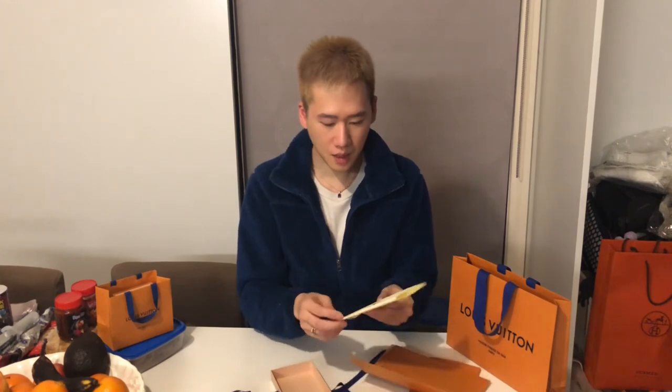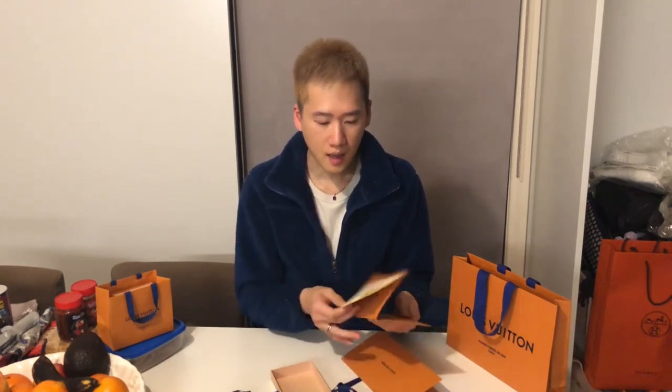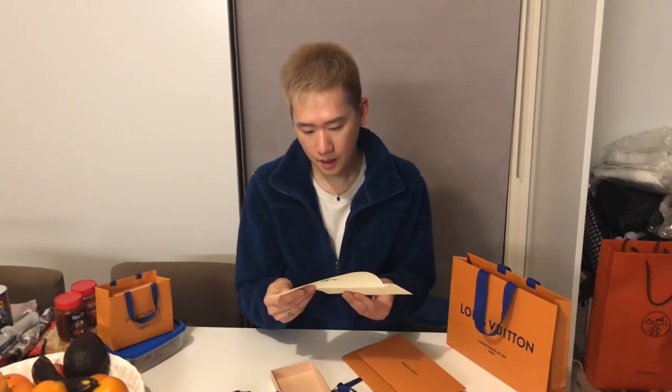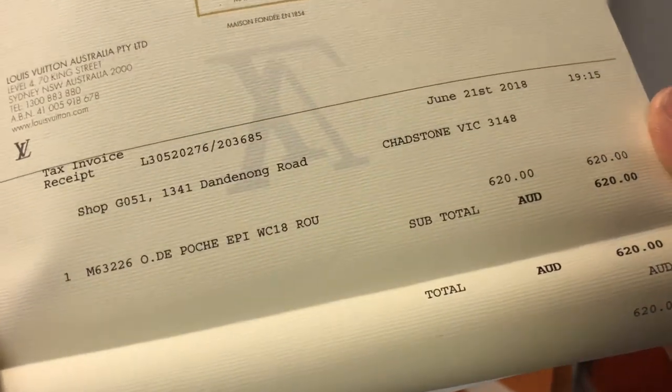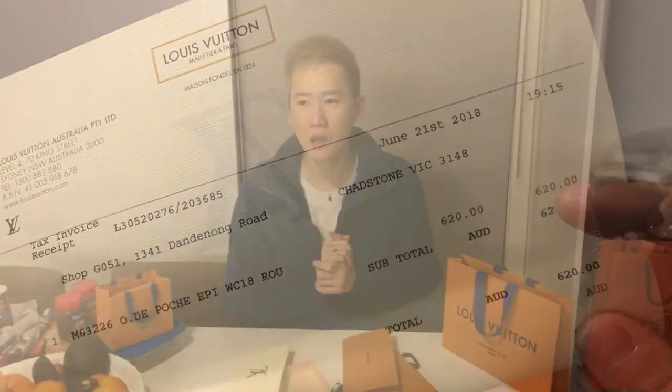I bought this one for $620 Australian — it's really cheap compared to other limited editions and rare items. I bought it on the 21st of June. I'll also be reviewing the Jour GM pochette.